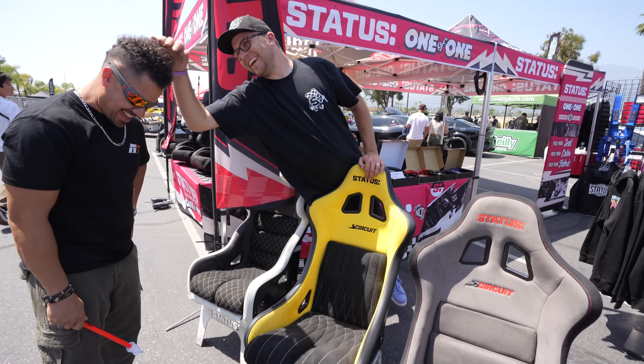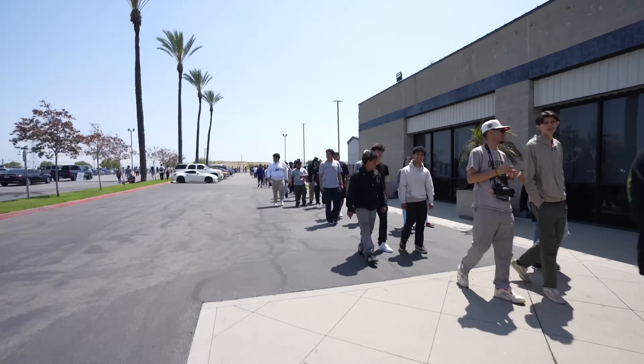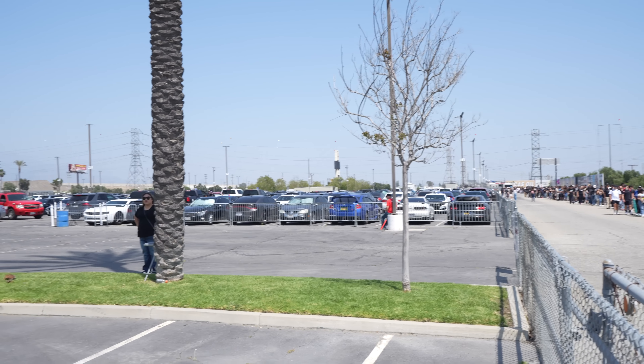That S2K is pretty clean. We're checking out the cars and this might be the longest line I've ever seen in my life - I don't think I've ever been in a line this long at Irwindale. It goes all the way over there. That is probably the craziest line out of any event we've gone to in the past five years. What a great event to be at.